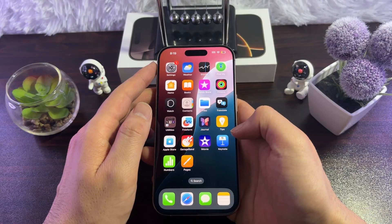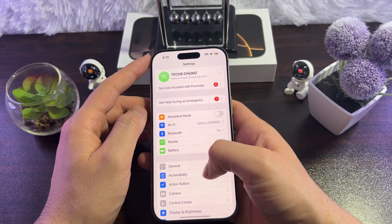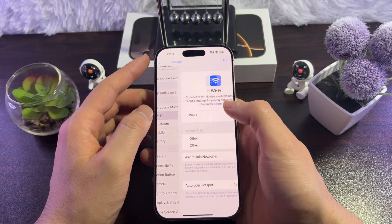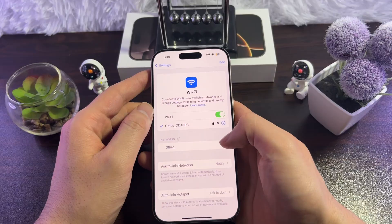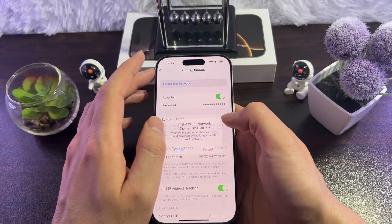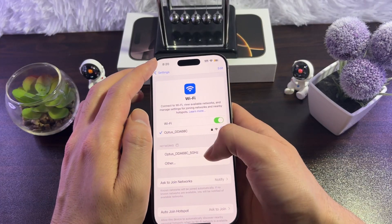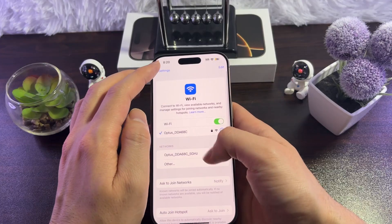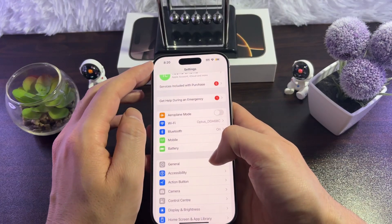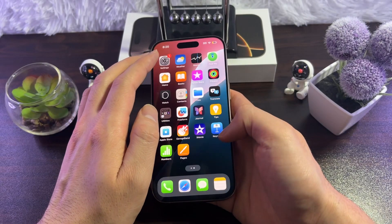If it hasn't fixed the issue, the fourth thing you can do is to forget the Wi-Fi on your iPhone and reconnect it. For that, go to Settings, tap on Wi-Fi, and find your Wi-Fi. Tap on the 'i' icon, then tap 'Forget This Network' and tap Forget. That will remove your Wi-Fi from your iPhone. Then find your Wi-Fi back and reconnect it and see if it fixes the issue.